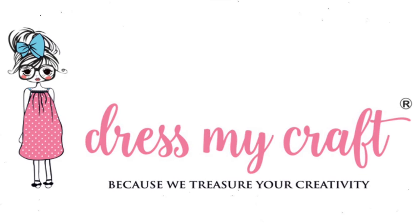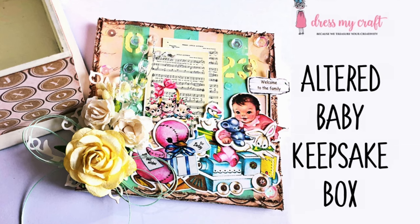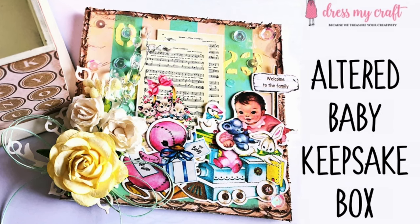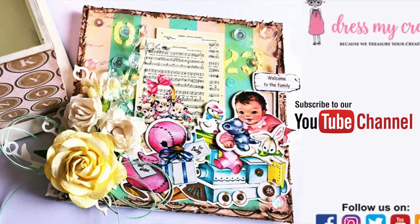Hello everyone and welcome to Dress My Craft. This is design team member Jeshree. In this video I will share a process tutorial on how to alter a box and convert it into a baby keepsake box. Before we dive into the tutorial, please do subscribe to our channel if you haven't already and hit the bell icon to never miss a video from us.